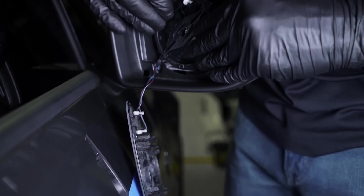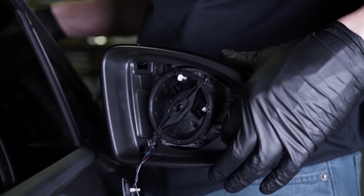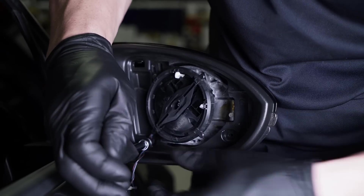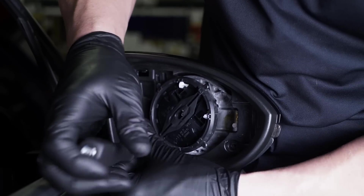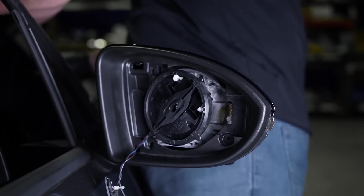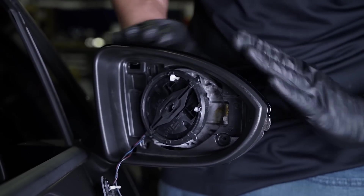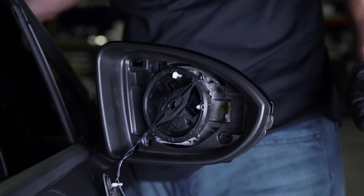Let it rest on the side there. Now there are two T10 Torx on the bottom here. I'm going to go ahead and remove those. This gives you a little more play to get this top mirror cover out. So when doing these DynaBlinks, just in case you're interested in carbon fiber, we do offer a carbon fiber mirror cover as well — that is easy to install at the same time.